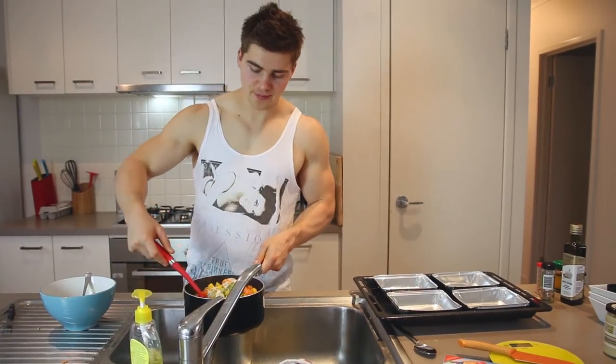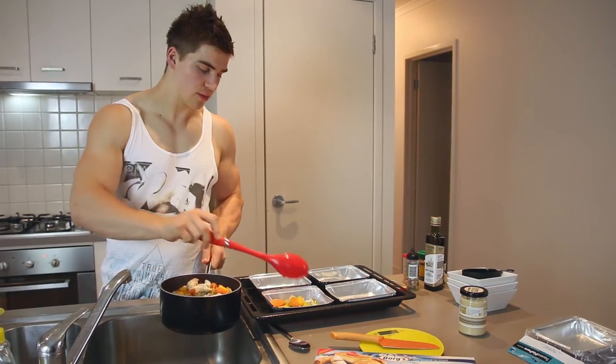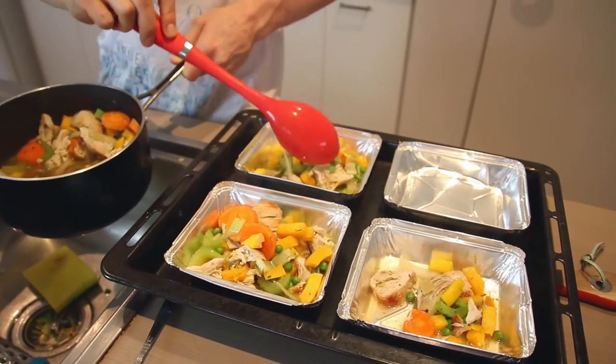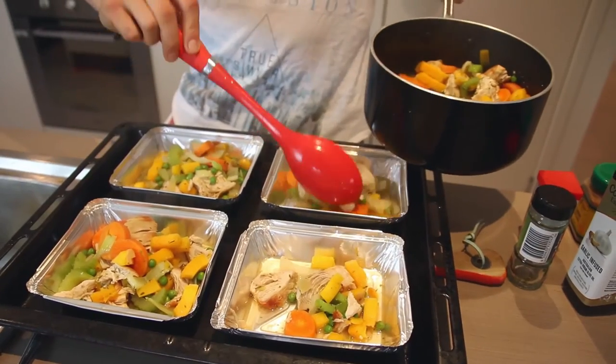Next step, get yourself a spoon and distribute it evenly. Need more color.